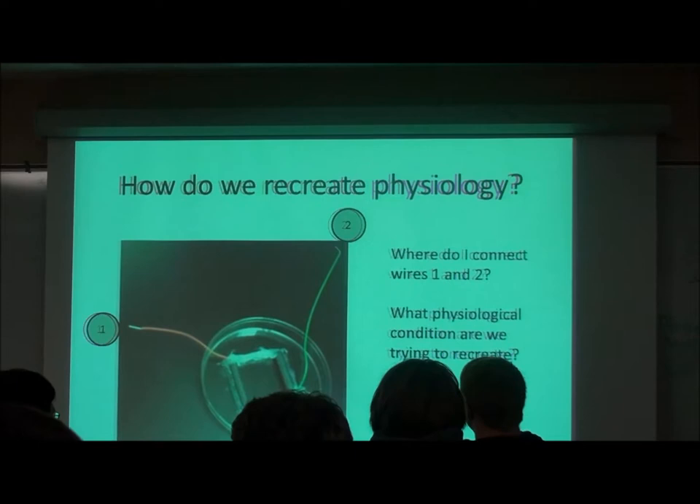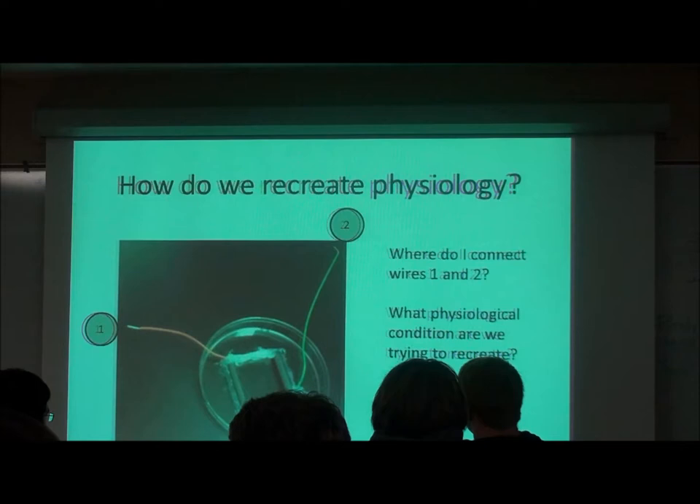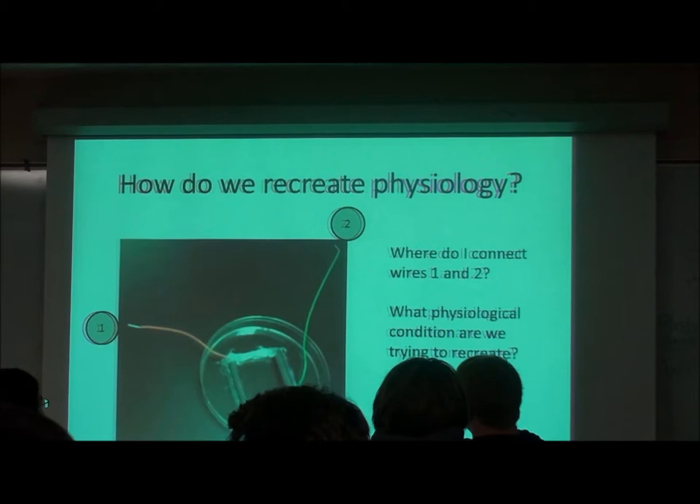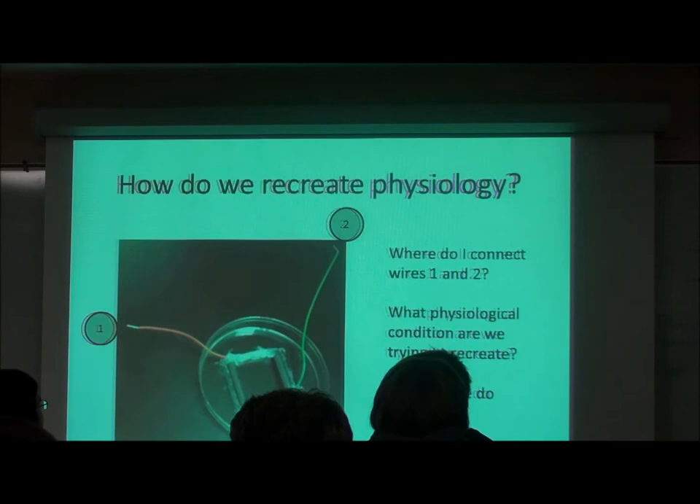When we're building a bioreactor, what we want to do is recreate the physiology. What physiological conditions are we trying to recreate and how can we do this? What might we connect these wires to? One of these is going to be connected to one type and one to the other — so what are the two options?